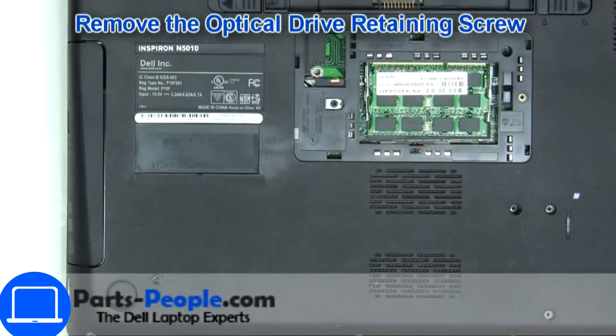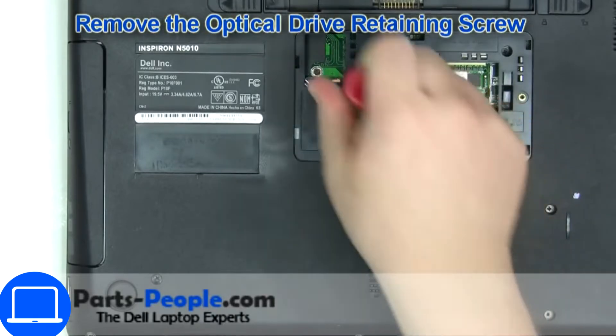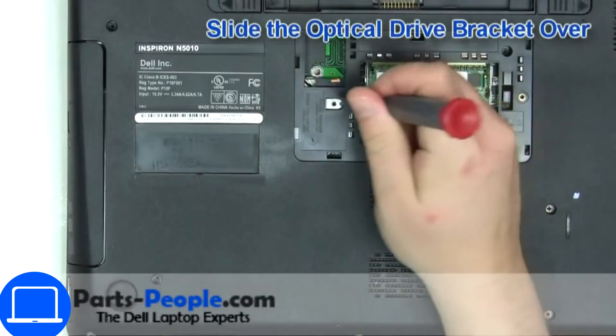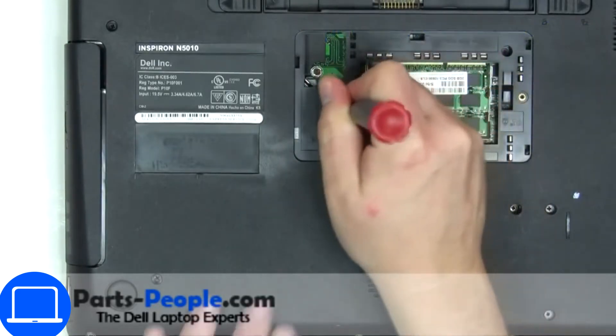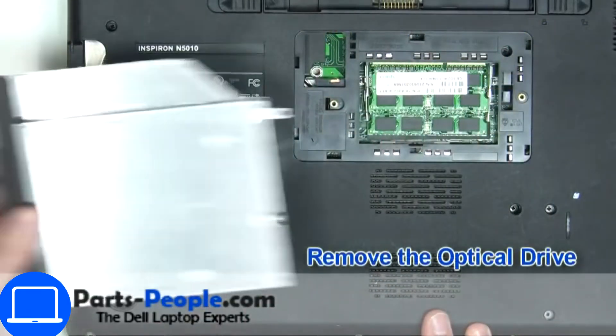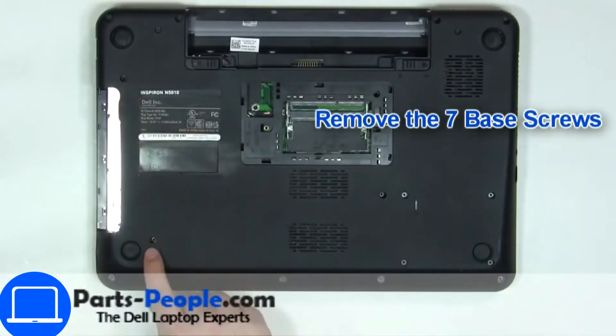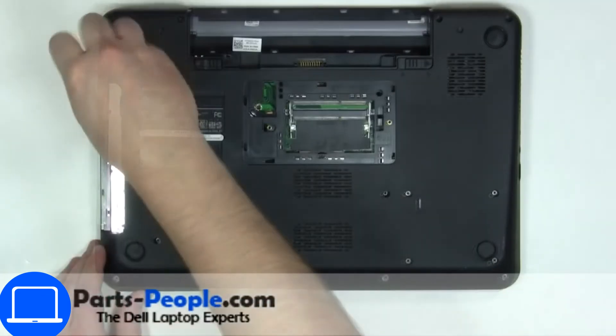Now unscrew and remove the DVD drive. Then unscrew the bottom base.